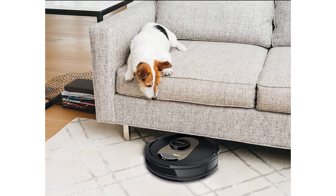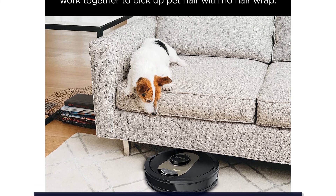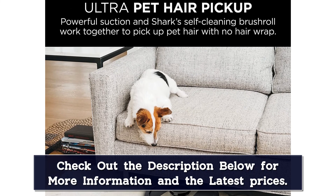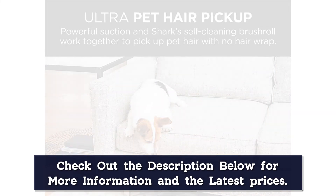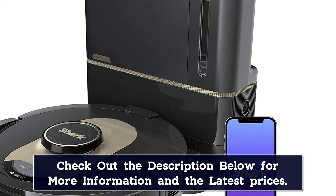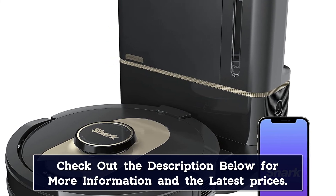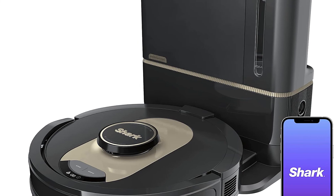From heavy messes to routine maintenance, you can customize each cleaning session using the Shark app. In addition to on-demand deep cleaning, which directs the vacuum to the toughest messes, you can be selective about where the vacuum can and can't go. For example, you can target specific rooms or high traffic areas using your smartphone. If you don't want to use your phone, you can use your voice — this self-emptying robot vacuum works with Alexa and Google Assistant.